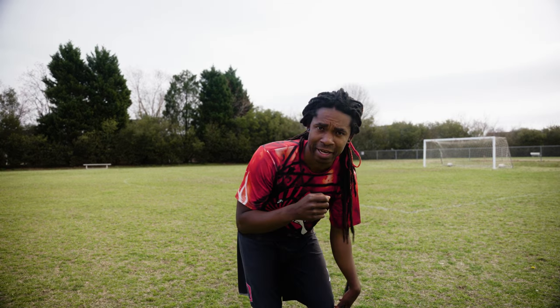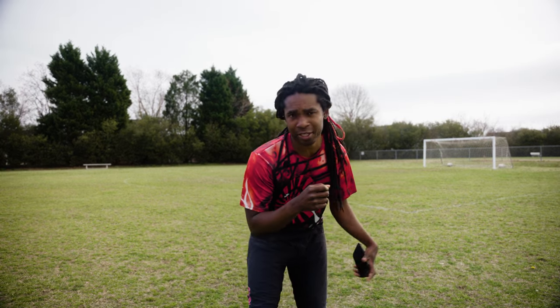I think they give each athlete three chances for each drill. I'm not sure, but I'm just going to give myself three tries. But before we start, I got to warm up.